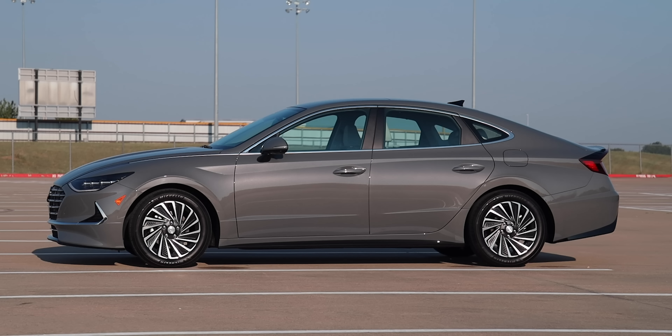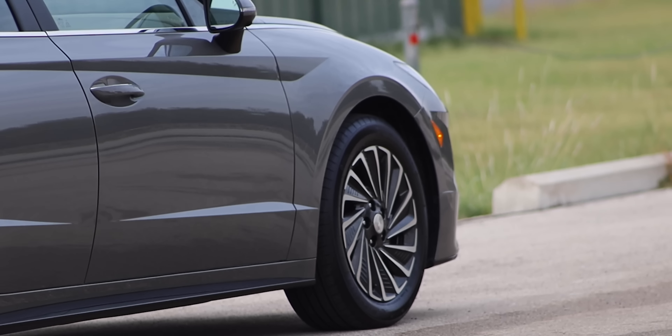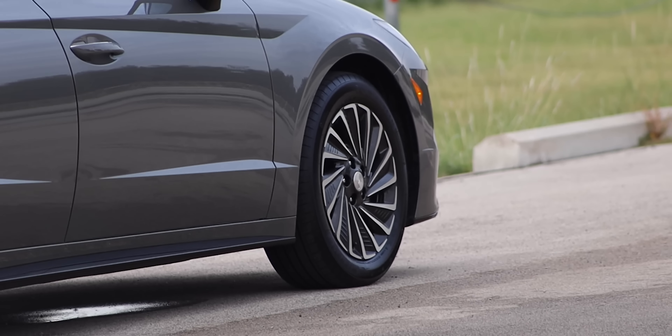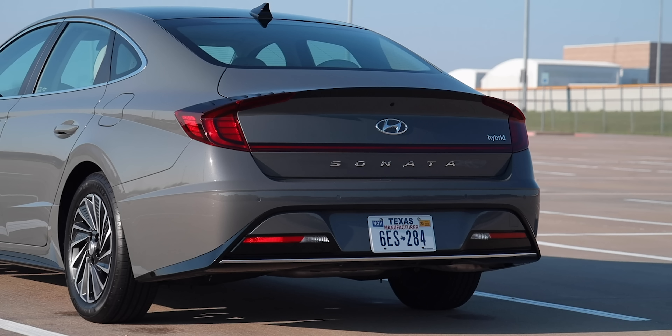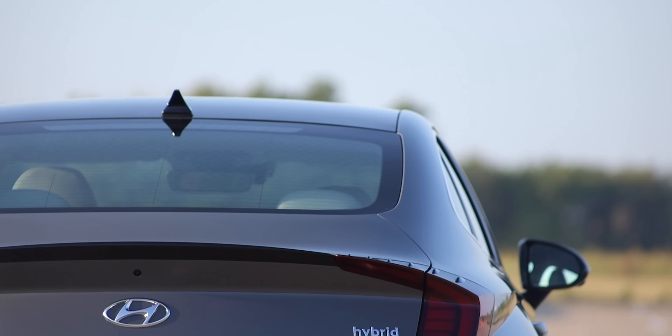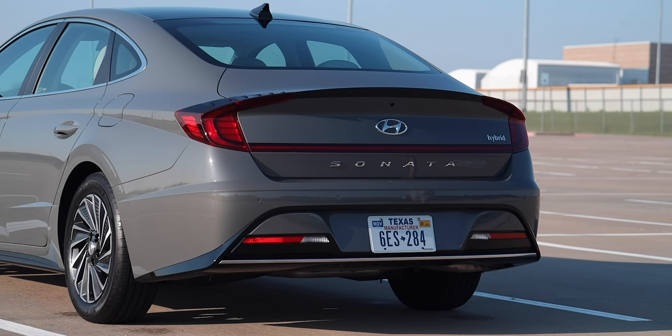Along the side, you really get that coupe sense from the body lines. There's a chrome strip that wraps around the entire cabin. You have side mirrors with mounted LED turn signal indicators, and heated side mirrors on this Limited trim. The wheels are a really nice 17-inch design with a very efficient look, running Michelin tires. Around the rear, LED tail lamps stretch across the entire bottom, with an integrated spoiler with extra air fins to help aerodynamics, the Sonata nameplate, and the Hybrid badge on the right-hand side.